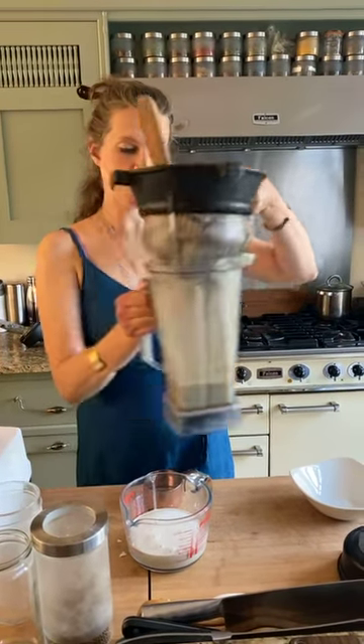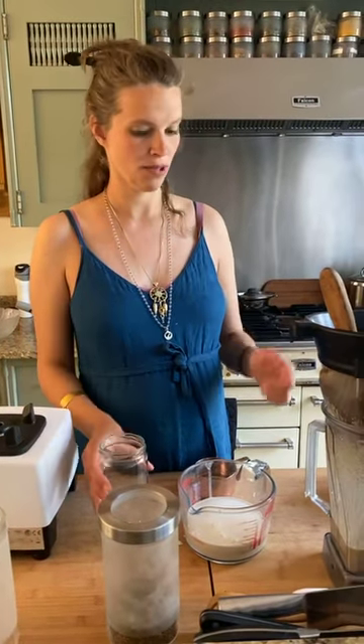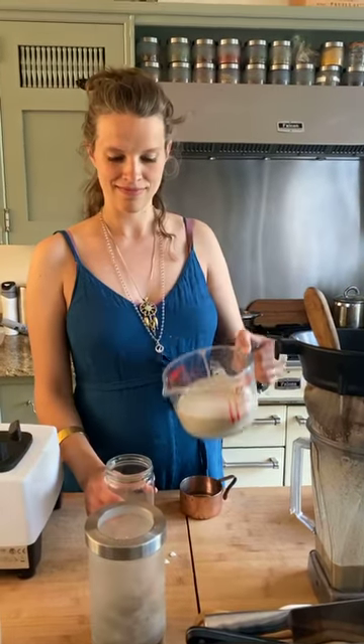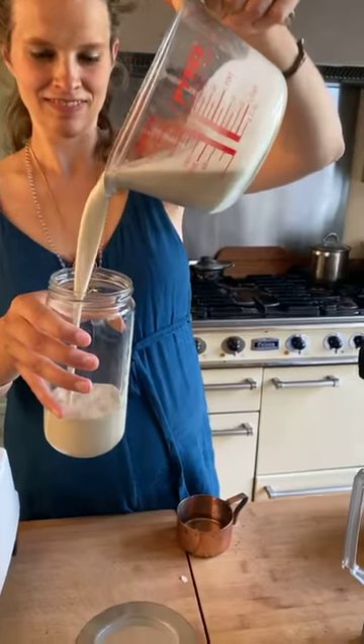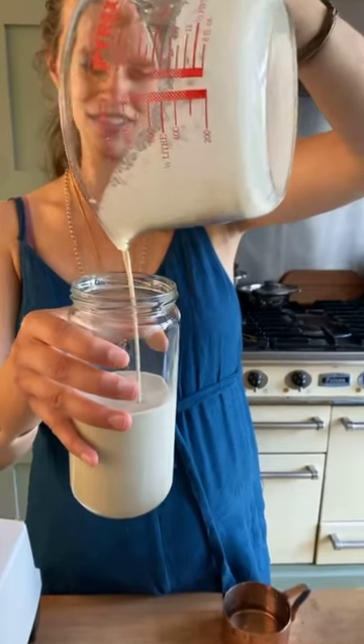The most important thing about this milk, or any homemade milk, is that it trains you out of the habit of buying packaged milk, which is not good and not sustainable. This is way fresher, way more alive, more nourishing, more creamy, more eco-friendly, more delicious, and more nutritious.